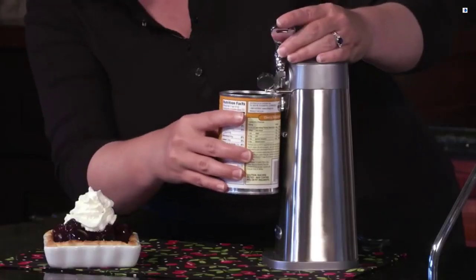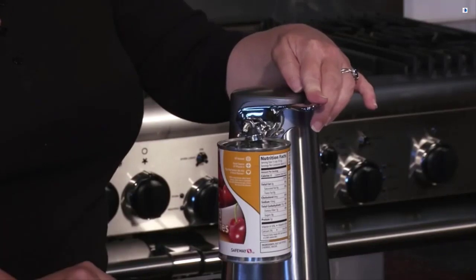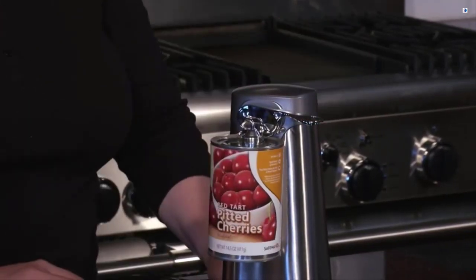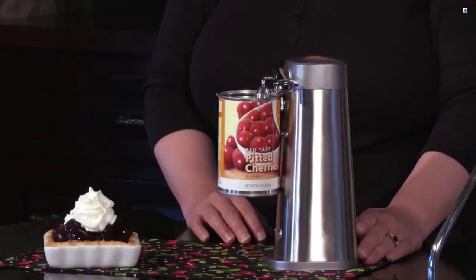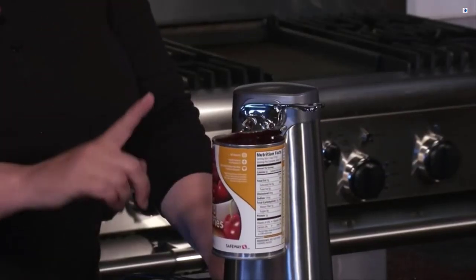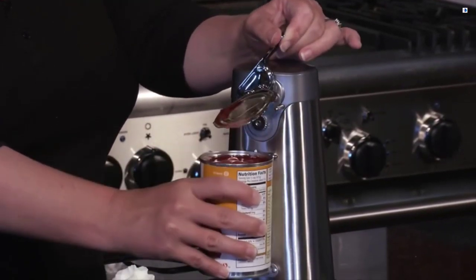It opens any standard-sized can. Let me show you how it works — I'm just going to line this up with one-touch operation and press the lever down. It's going to cut the can all the way around, then automatically stop. The magnet is going to remove the lid from the can.